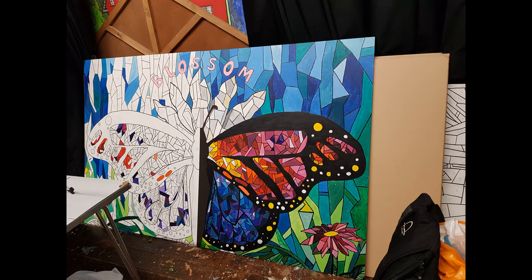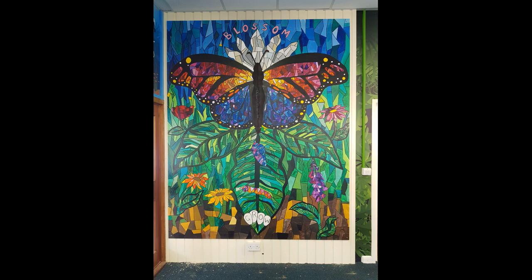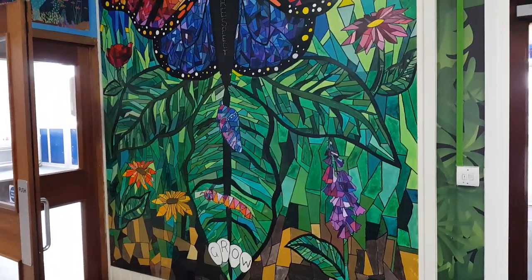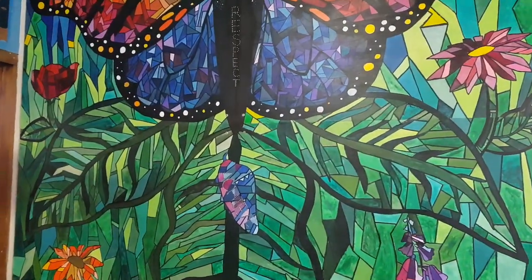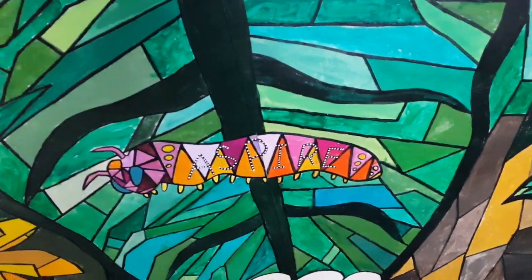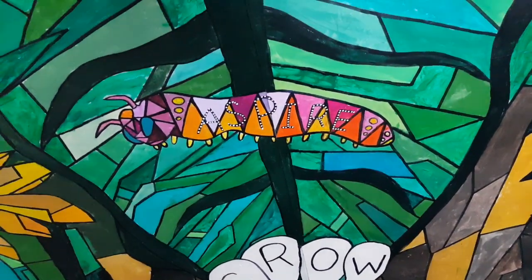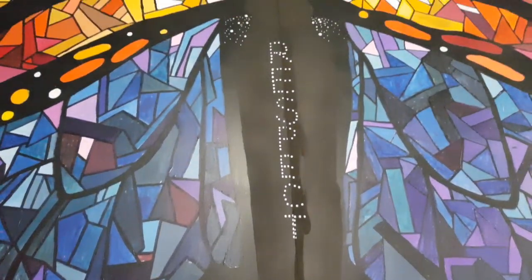That was half of the butterfly done, and then the whole butterfly. I just did the two bottom panels with the other children. And here it is: grow, aspire, achieve, respect and blossom. I was super pleased with the way this one turned out - I actually think it's my favourite one, just because it's so colourful and I love the gradient in the wings. It looks marvellous, if I do say so myself.